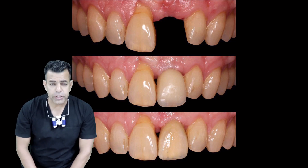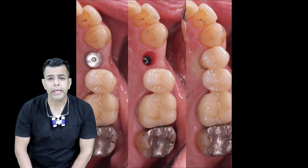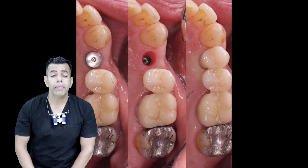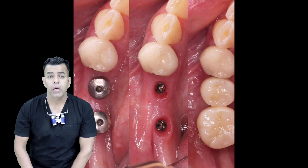They provide high strength, long durability and either cement or screw-retained processes, and they allow the fabrication of fixed prostheses with proper thickness.